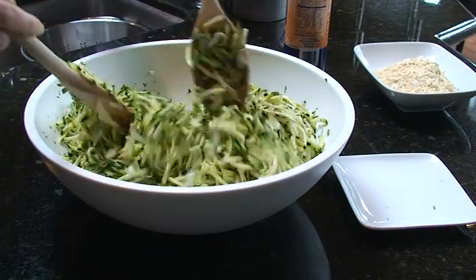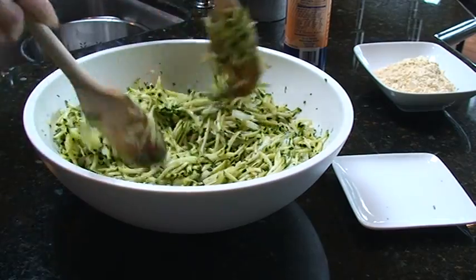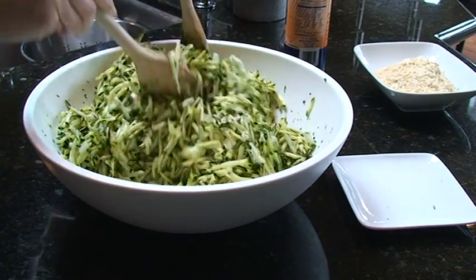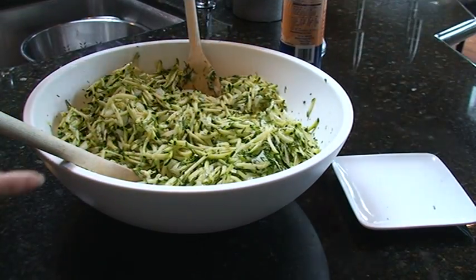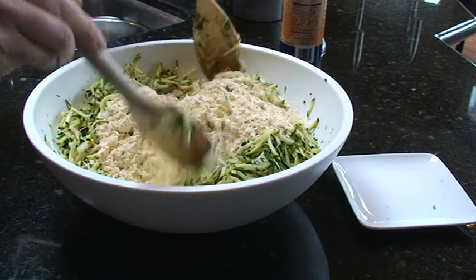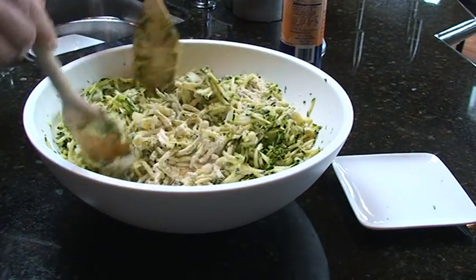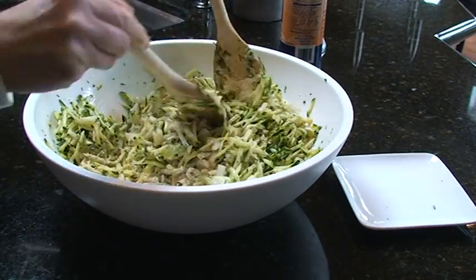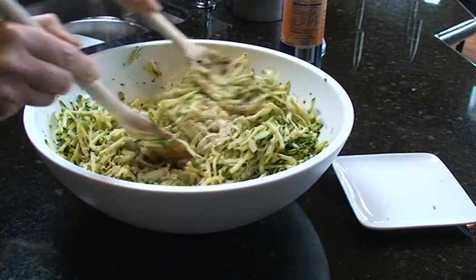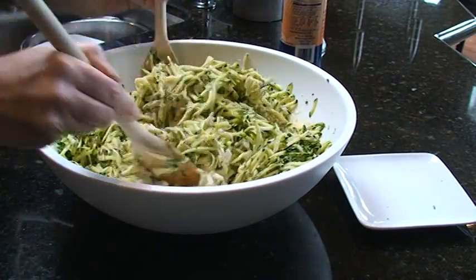Once we get the egg pretty much tossed around — and you can see it'll be sort of glisteny, and that way you know you got all the egg reaching down all the way at the bottom — then this is about a cup of garbanzo bean flour to start. What happens is over time the zucchini sweats a little bit more and it's going to start getting a little pool of liquid, and you can actually just sort of spoon that out, or you can add a little more garbanzo bean flour to absorb it.